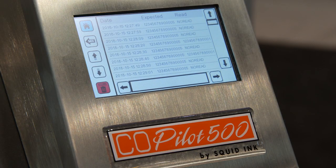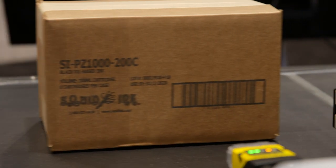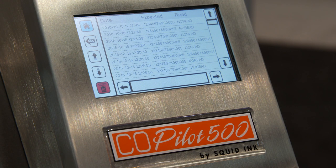The Squid Check software interfaces with the Cognex camera to give feedback on good reads and bad reads, and that can be displayed on the Copilot 500 controller. This is good information for the customer to have for track and trace purposes.